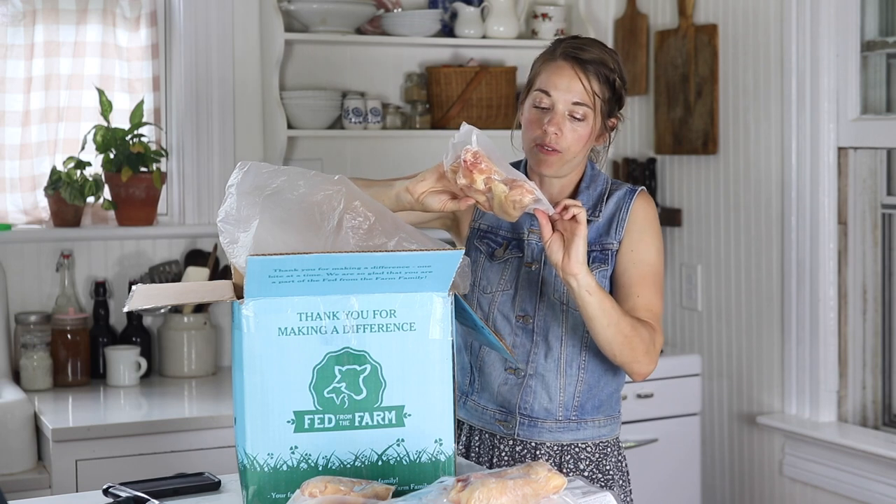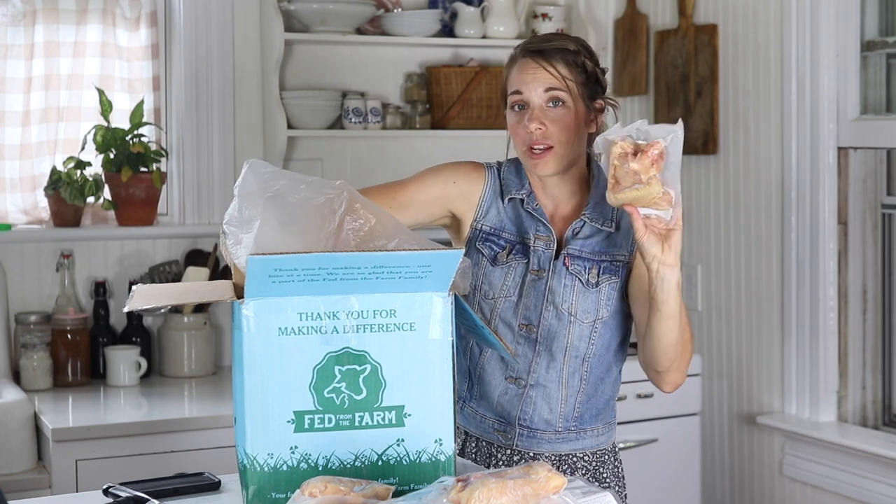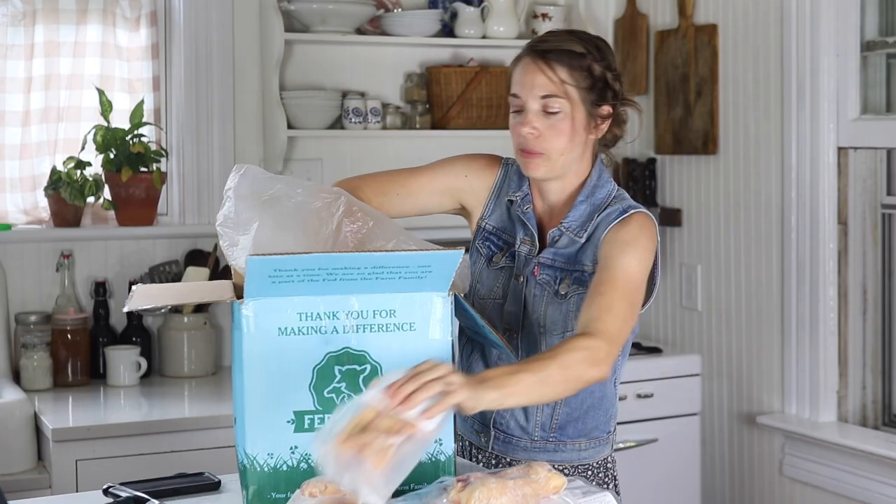If you have a smoker, chicken wings are really good if you prepare them in a smoker.